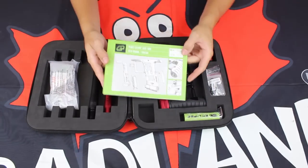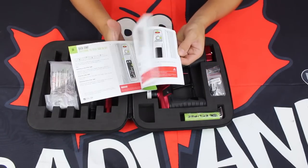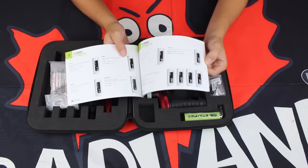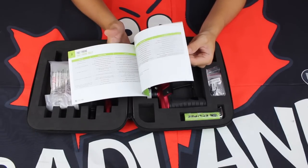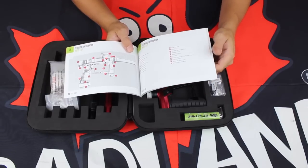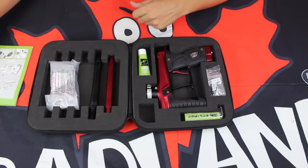Right off the bat we can see we have one of Planet Eclipse's quality manuals here, with lots of pretty pictures on the inside, including Jack Wood. This is going to show you everything you need to know regarding your new paintball gun — how to adjust your trigger, how the OLED board works, everything you'll absolutely need. So make sure you keep that manual handy.